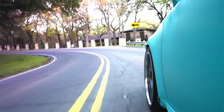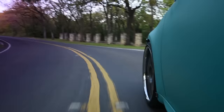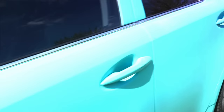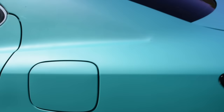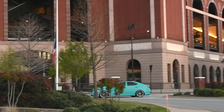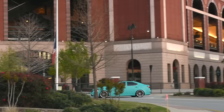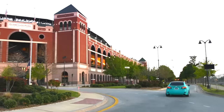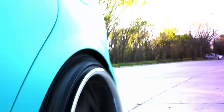I Plasti Dipped the car for two reasons: one, to protect the paint, and two, to give the car a different look. I think both of those things were accomplished. Something I like about the color is that if I park somewhere, I won't have any trouble finding it because it's a pretty bright color. Something I don't like about the color is that it's really bright.